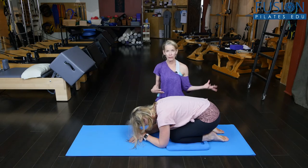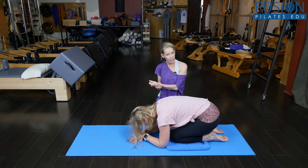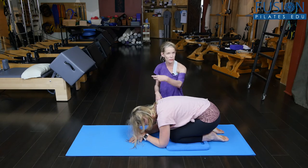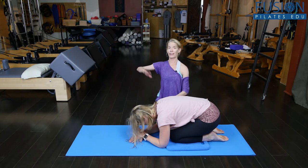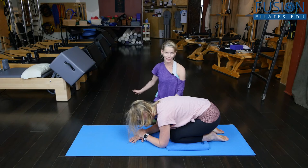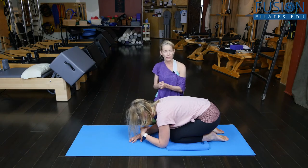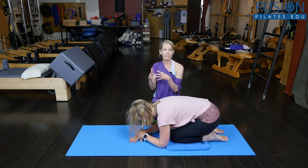So finding that parallel position, increasing it in hip flexion, finding it again, going into internal rotation and extreme internal rotation, bringing it out, and then a very extreme external rotation. All the videos that led up to this one kind of prep us for this exercise.